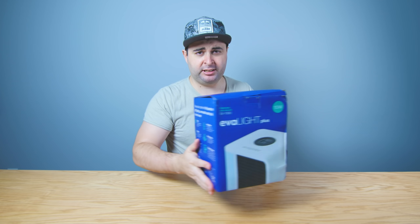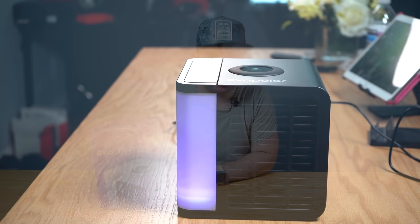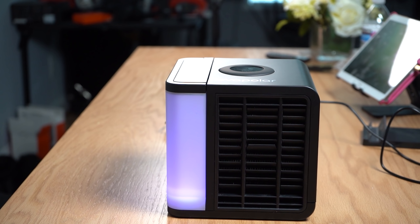Hey everybody, what is going on? My name is Nick, this is Project WHOOP and you guys are WHOOPSies. Today we're going to take a look at a personal air cooler. We review everything on this channel.